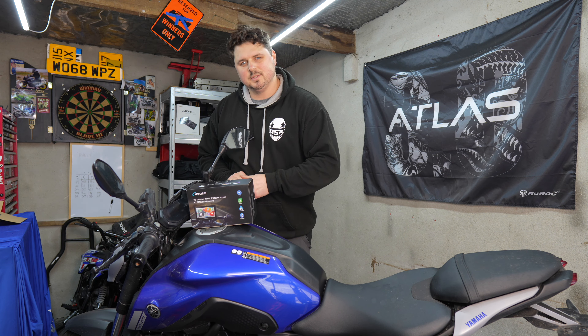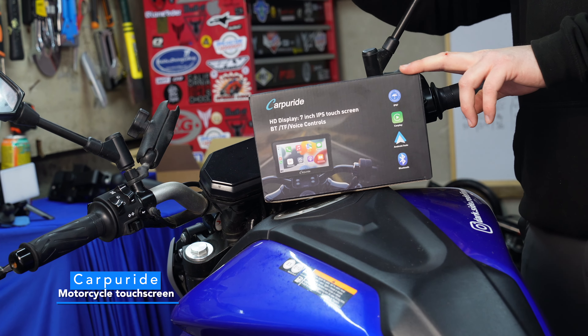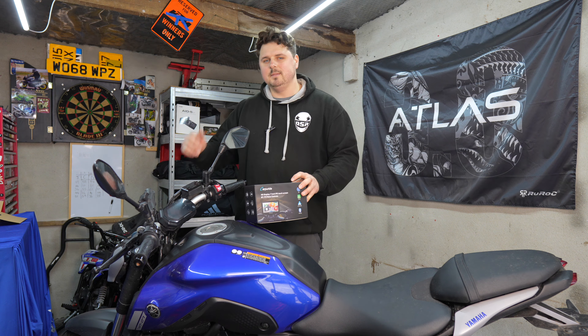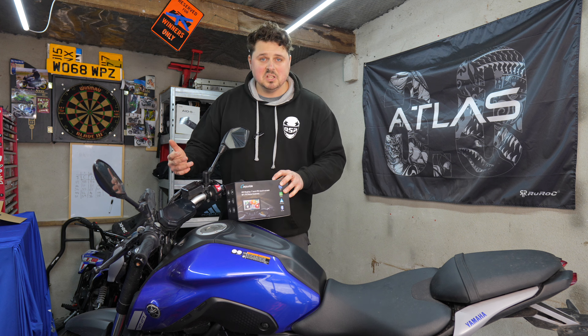Welcome to another garage episode. Today we're installing Car Pureride's seven-inch screen running Android Auto and Apple CarPlay on Zoe's Yamaha MT07, which has an old-school LCD screen with no other tech. This is a sponsored video — Car Pureride sent me the product but do not pay for or see the video before it releases. My opinion is my own; if I like it I'll tell you, and if I don't, I'll also tell you.